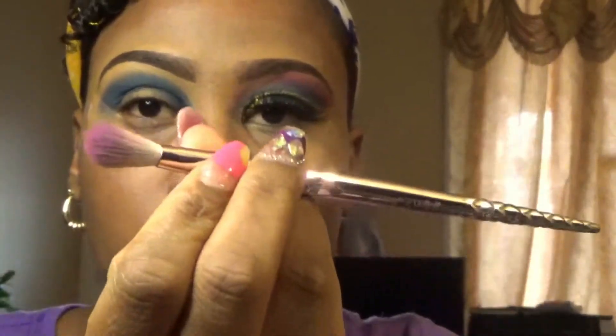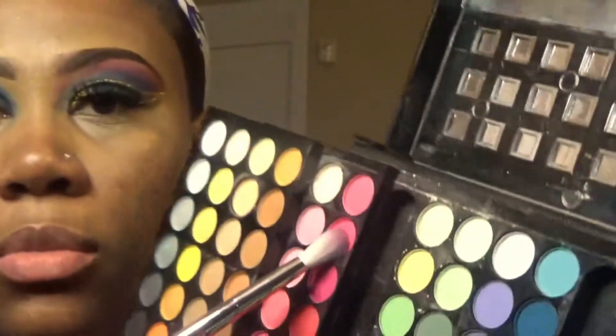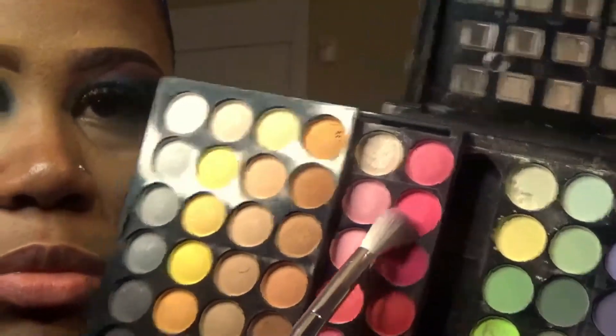Now I'm going to go in with my Wet n Wild blending brush. From that same Miss Rose palette I'll be taking the pink shade and applying it above that blue shade. You want to blend that pink shade right on top of the blue so there's no sharp line going across — blend and buff it all in so they mix together.